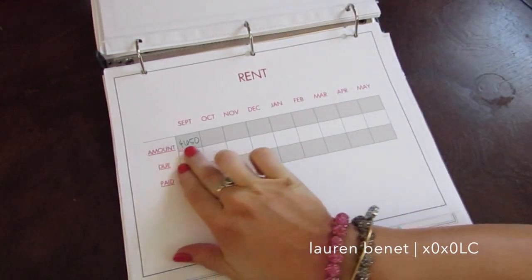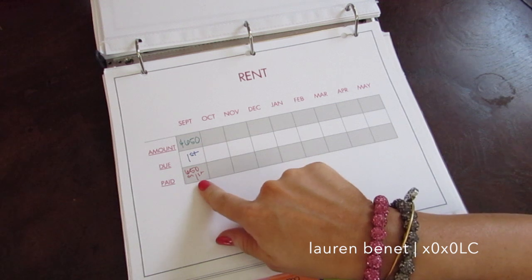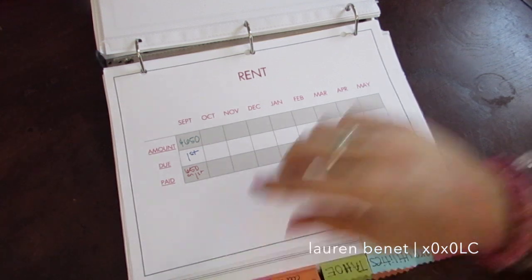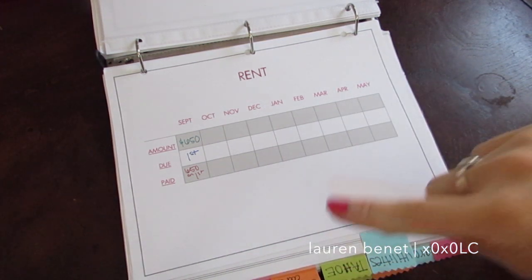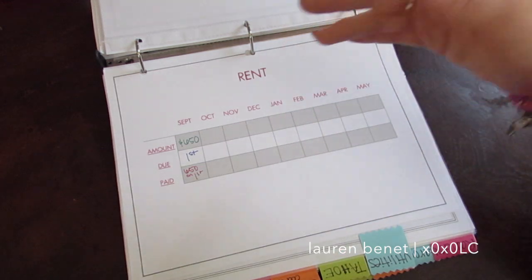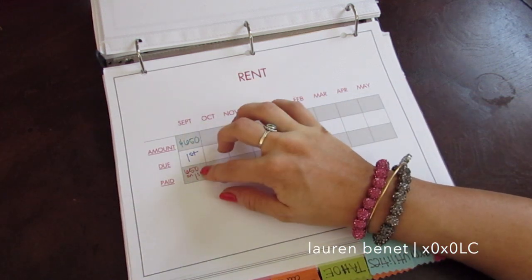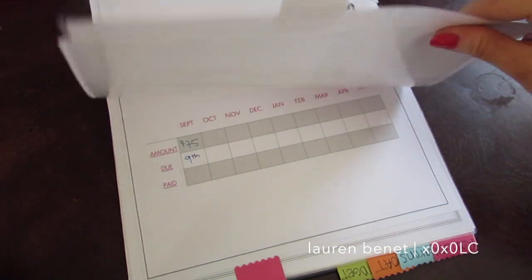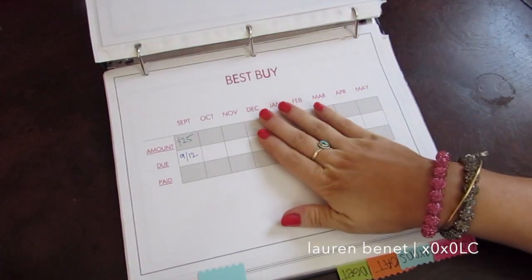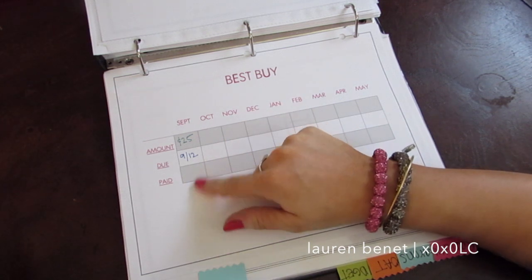I broke it down by month and basically wrote how much it is, when it's due, and then I'll go back and write when it's paid. We paid it on the first — how much we paid — because sometimes for credit card statements or anything like that you'll pay more. On my vehicle we always pay more than the minimum. For Best Buy the minimum is $25, but we never pay $25 — I'll probably put $40 or $50 or whatever I end up paying.